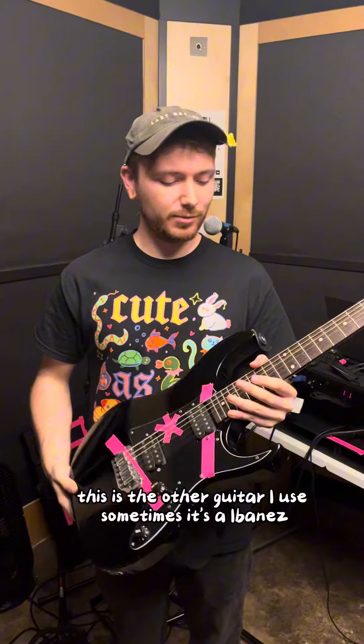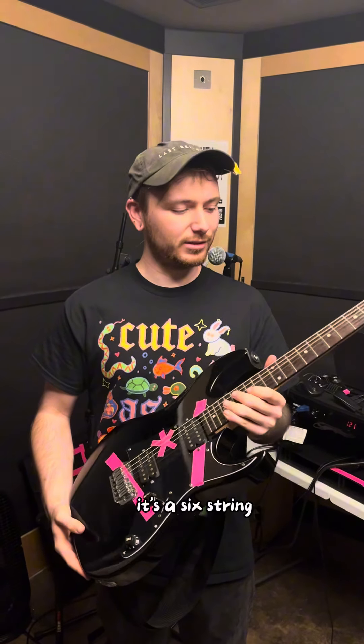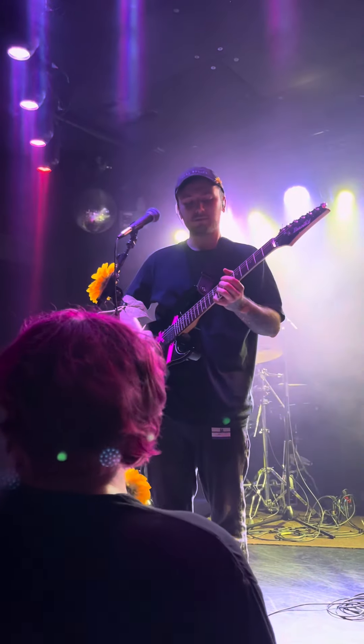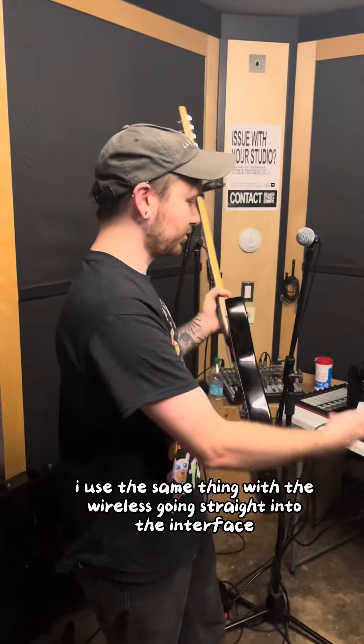This is the other guitar I use sometimes, an Ibanez. It's actually my first guitar that I ever bought. It's a six string and it's in a really weird twinkly Midwest tuning. I use the same thing with the wireless going straight into the interface.